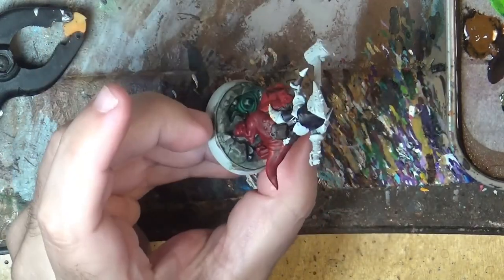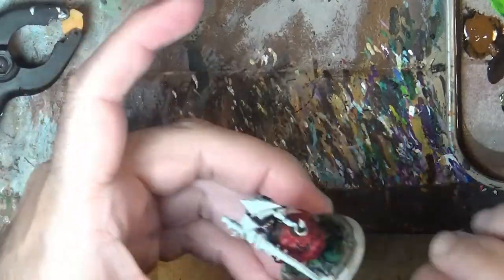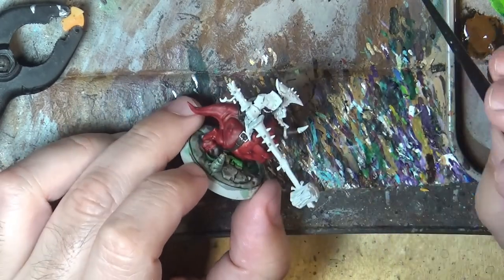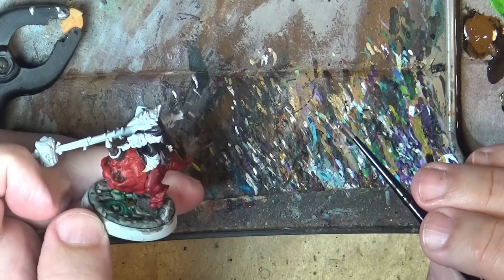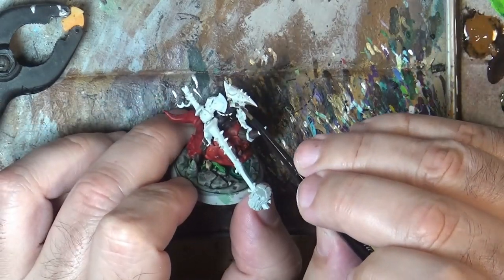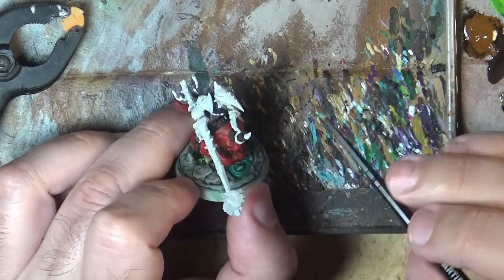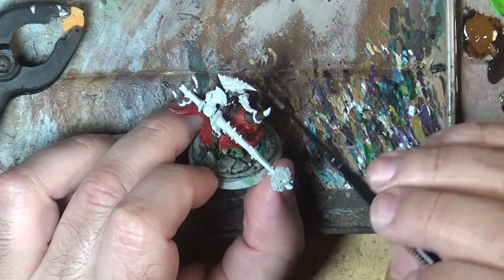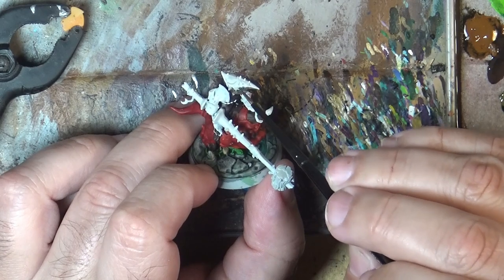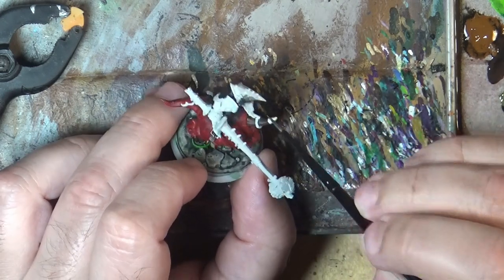We have done the Siege Purple, and now the next step I'm going to use Lead Belcher and do all the metallic parts — especially on the armor. These spikes and so on — only the ears are not armored but this is a full helmet. Carefully I will apply it all over the armor and metallic parts, and I will be back for the next step.